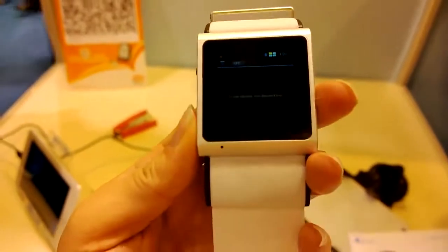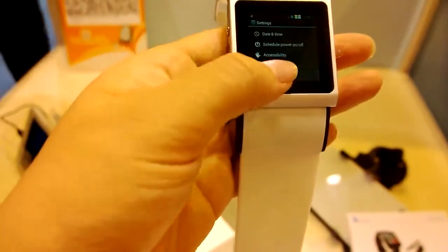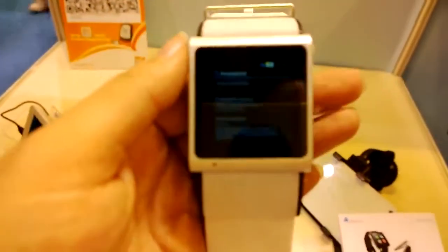For navigation, there's the back button right there. If we just scroll down and hit 'About the phone', you can see that we are running Android 4.0.4.